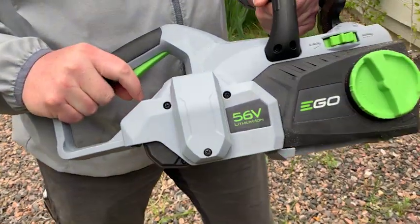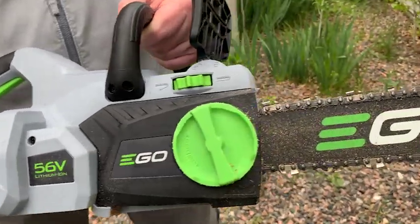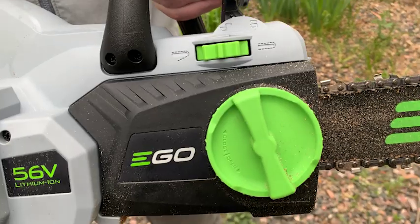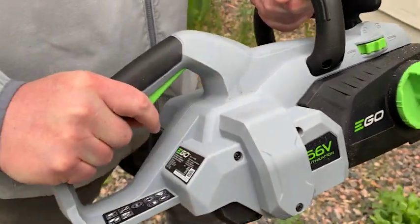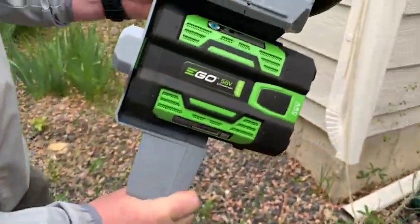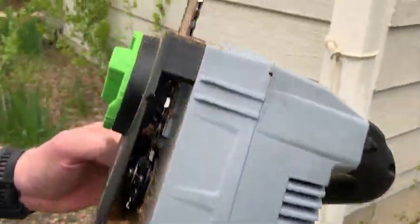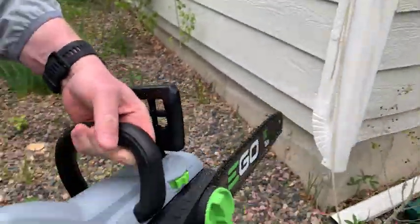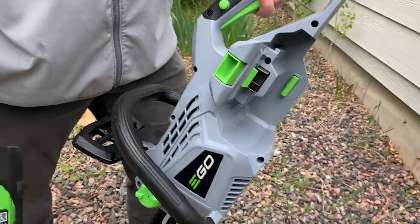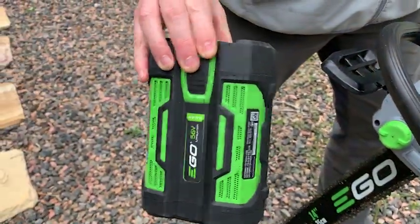That's your up-close look at the Ego Power Plus. You can see how easily and quickly it chopped through those aspen branches and the tree root itself. The battery is exceptional, and this is a chainsaw I will continue to use for various jobs around the house. I hope this helps — thanks for watching.